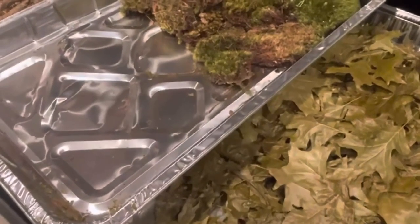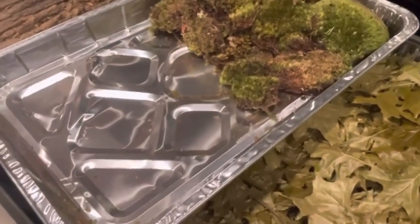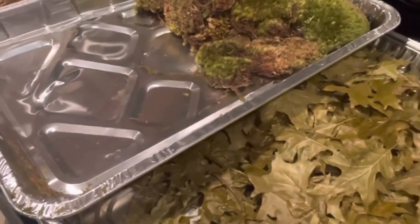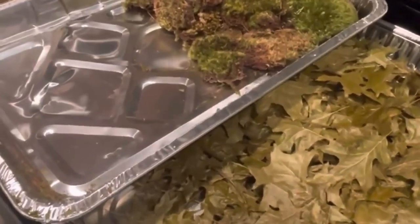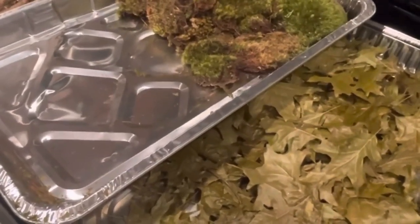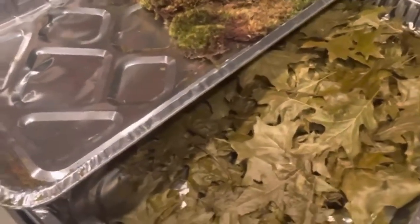Hello everyone, I just wanted to make a video explaining a little bit about what I do to prep my foraging items for my crabs before I place them inside the tank, just to make them safe. We want to make sure that before we put them in the tank that they are sterile and that there are no bugs on them, so that you don't have an infestation inside your tank.